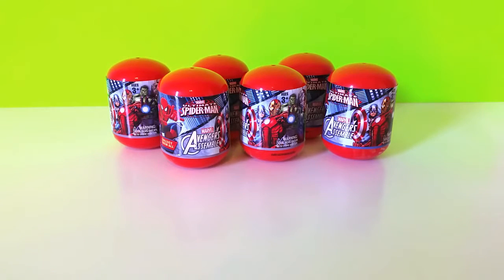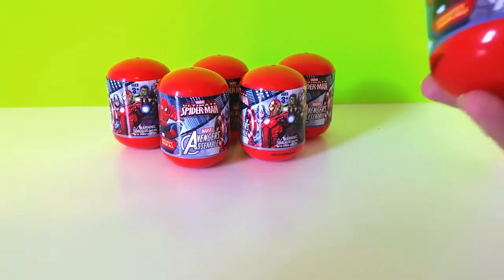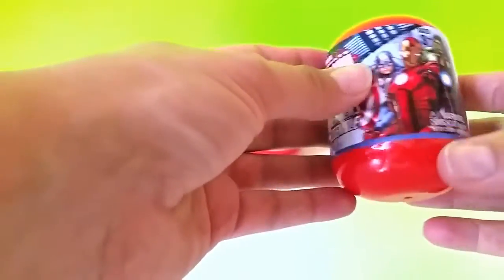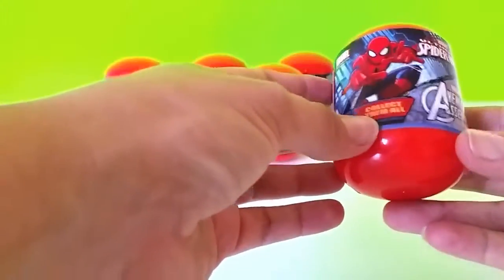Hey guys, it's Toy Box Magic with you and we have a really fun and exciting video for you guys today. We found six of these Marvel Avengers blind eggs - the Zuru surprise capsules. It looks like there's a whole series and you can collect them all.